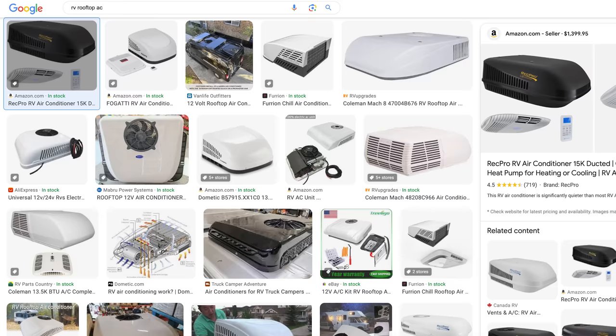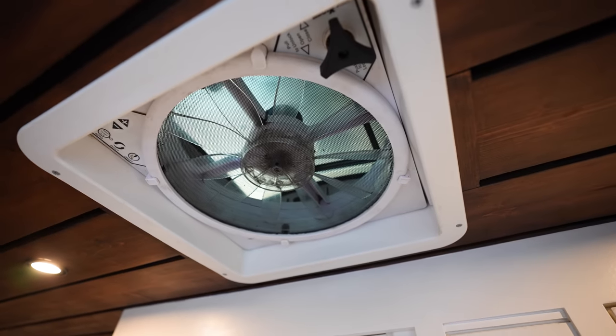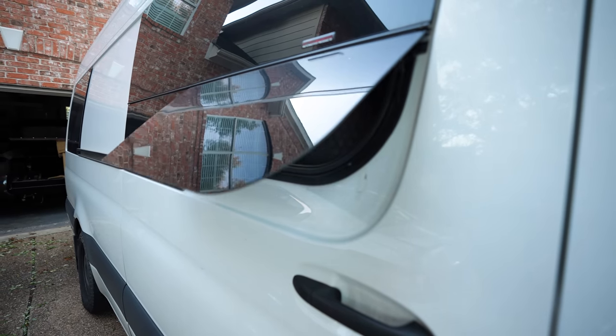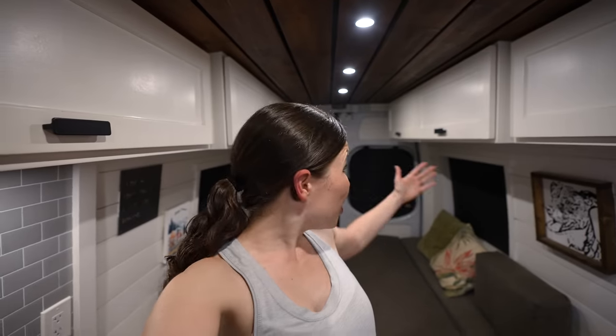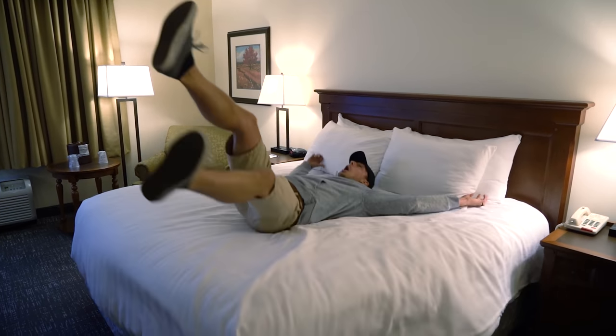When we first converted our van back in 2019, most van conversions we saw did not have an AC, and the only ACs we knew of were traditional big RV rooftop units that consume a ton of power. So we just installed a MaxAir fan and planned to chase good weather. But every single year we seem to get stuck in a heat wave, which makes being in the van extremely brutal. We also didn't install any T-vent windows in the back, which means no ventilation there. On really hot days we either have to get a hotel, change our plans, or get a dog sitter for our dog Kona.